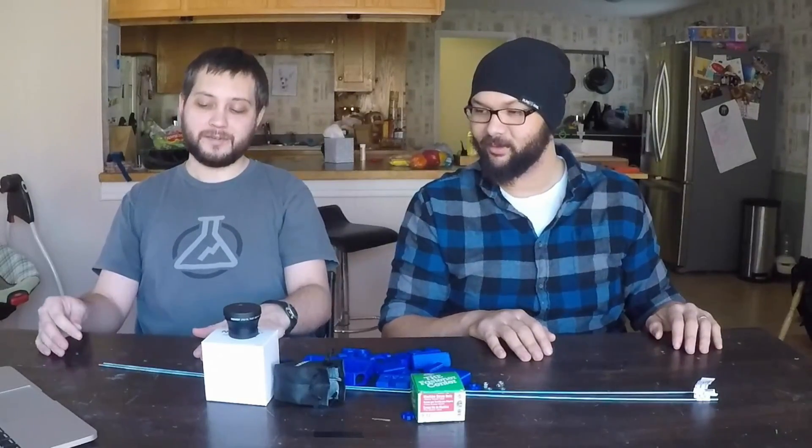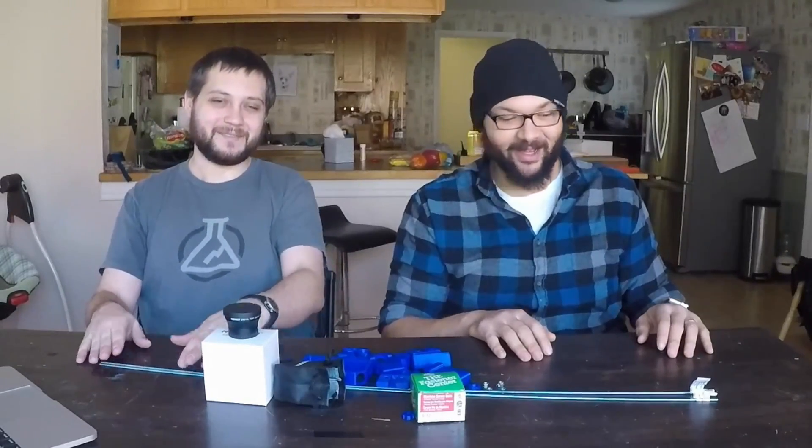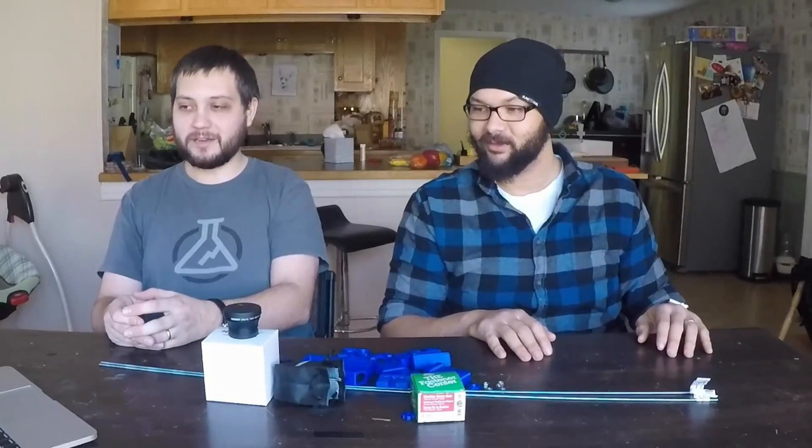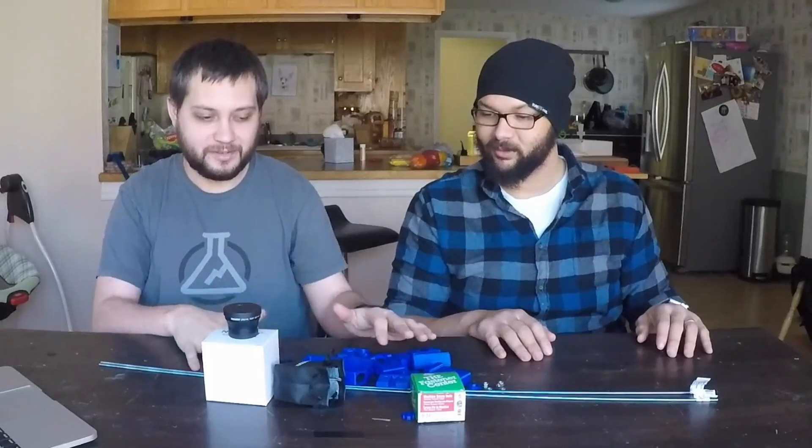Our last video had some issues. We apologize for the issues, but we're going to try to make it better. Step one is getting a little bit better camera. We've got all this stuff that we're going to try and turn into this.